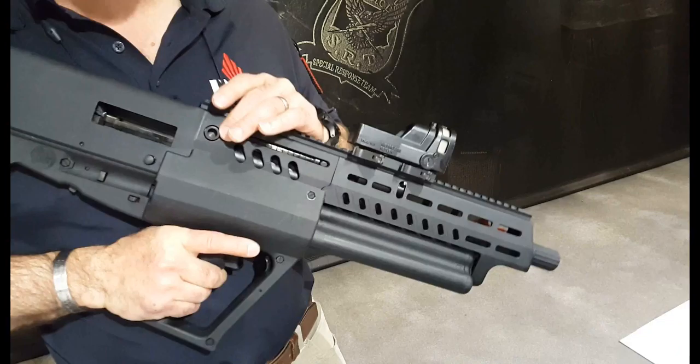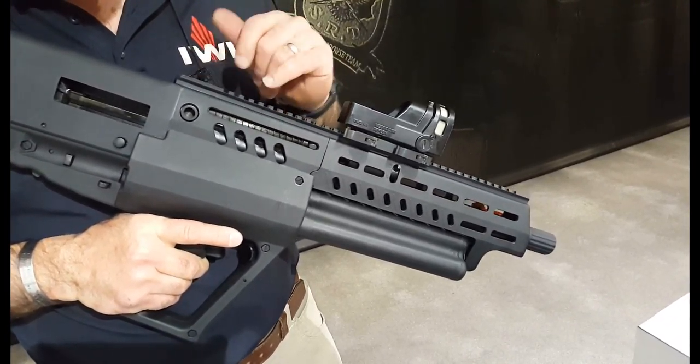The chamber is set for three-inch rounds — not three-and-a-half, but three-inch rounds, just so you know.